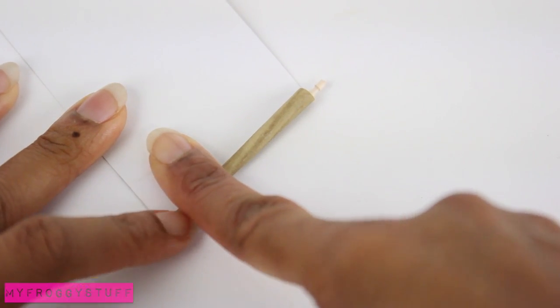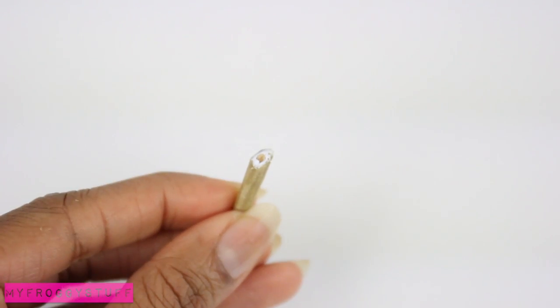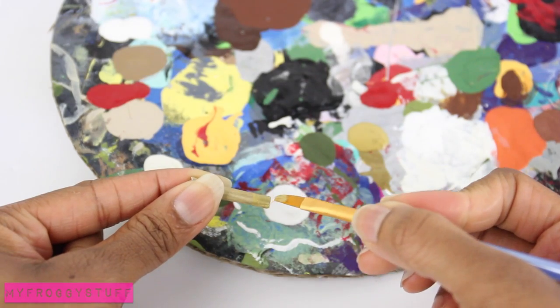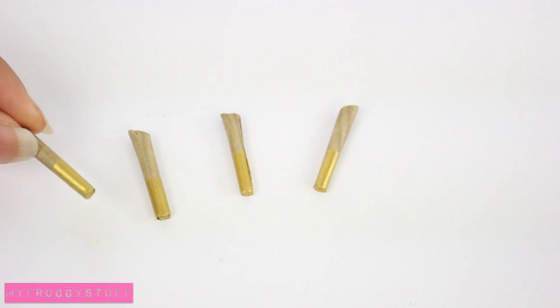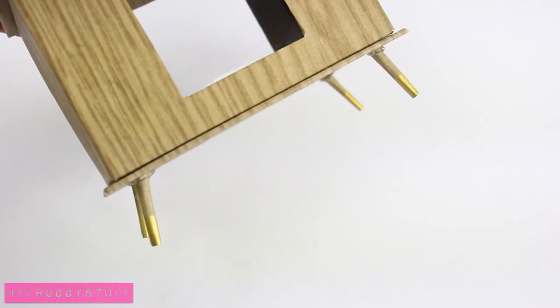Roll paper around the pointed end of a toothpick, cut it at a slight angle, and leave the toothpick inside to give it strength. Paint the ends gold, make four of these, and glue them onto the bottom of the box for the legs.